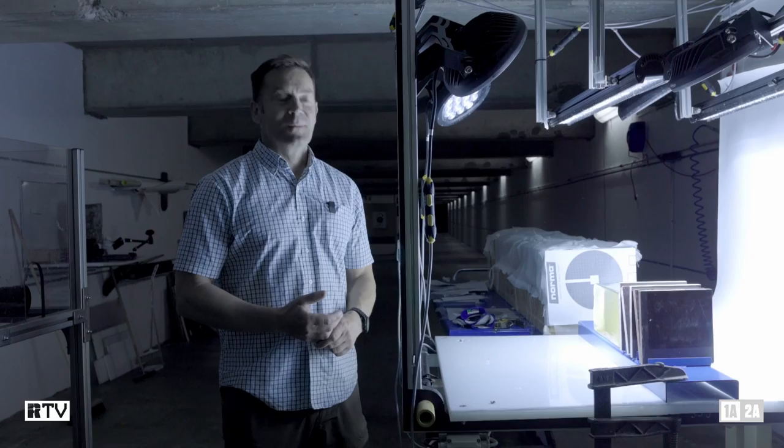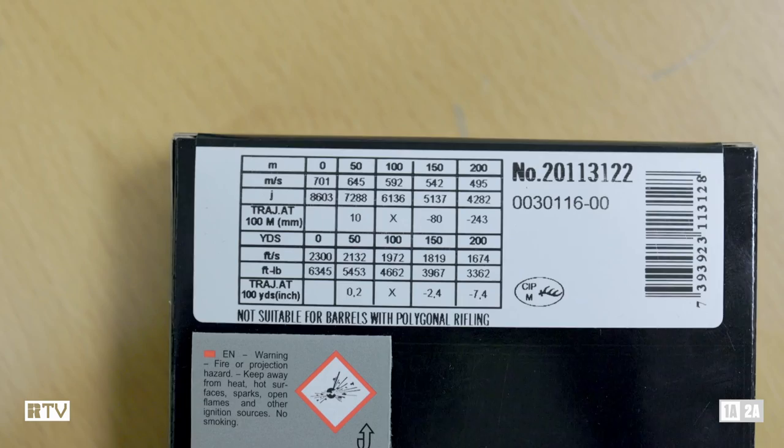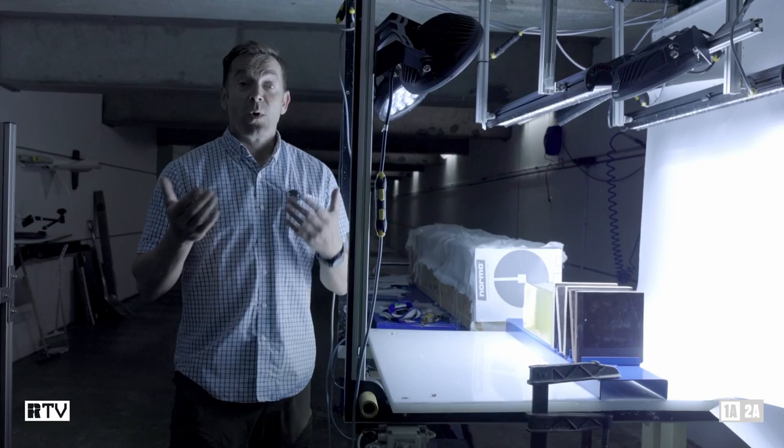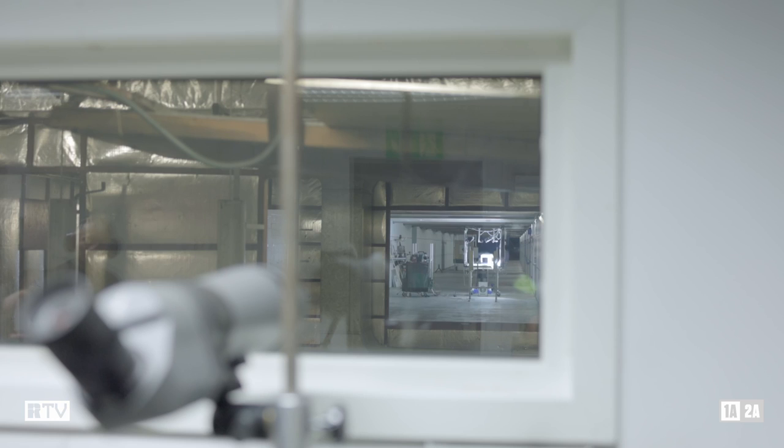We've got a target downrange and we're going to try and fire this through the target and see what happens. We're in Norma's ballistic lab, testing some dangerous game bullets. We have an accumulated thickness of about three inches of plywood — really high density — and a couple of pieces are angled, giving the bullet plenty of opportunity to deflect. You want the bullet to travel absolutely straight to reach the vital organs.